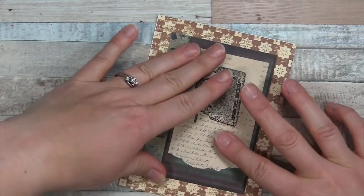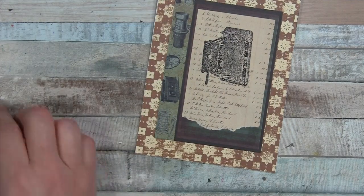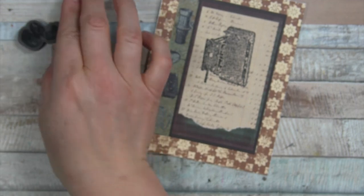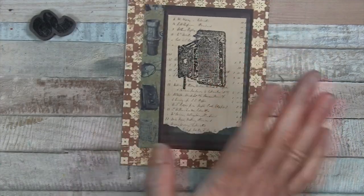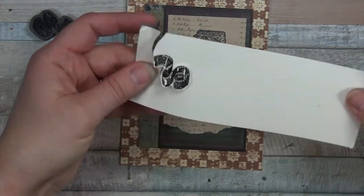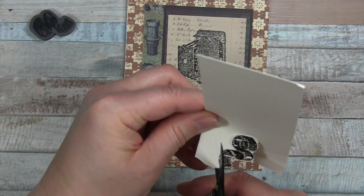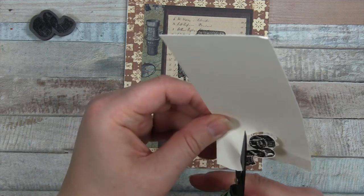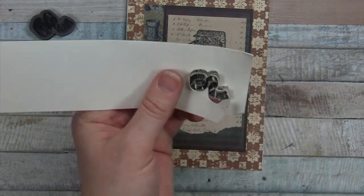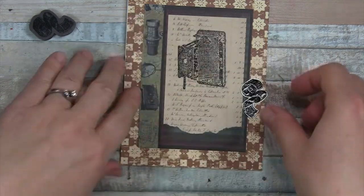There we go — straightened that out, not bad! Now to finish off this card, we have a cute little stamp from that same July box — it's like a film strip curling up. I've already stamped it onto cream card stock. A tip for fussy cutting: turn the paper, not your scissors. And there's my cute little film element.